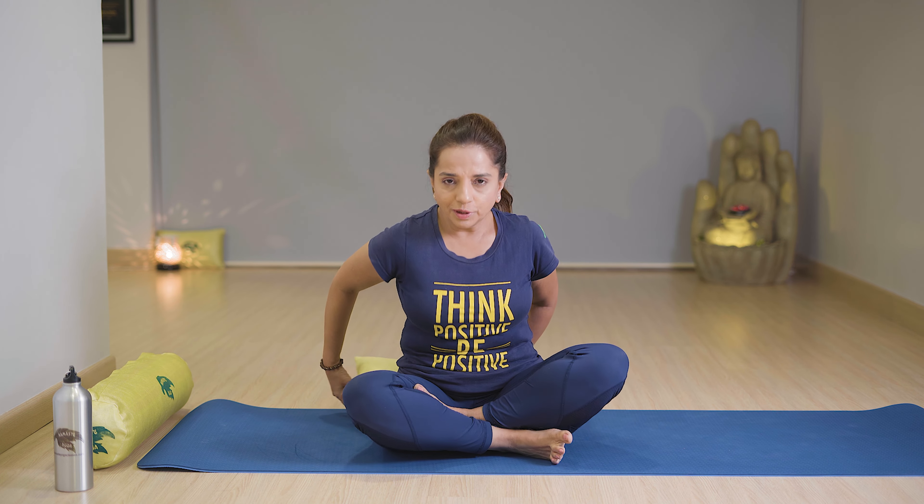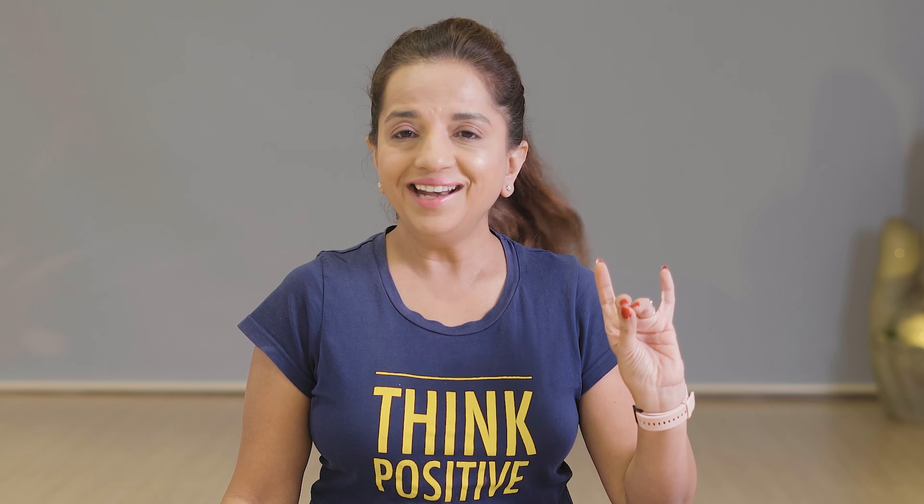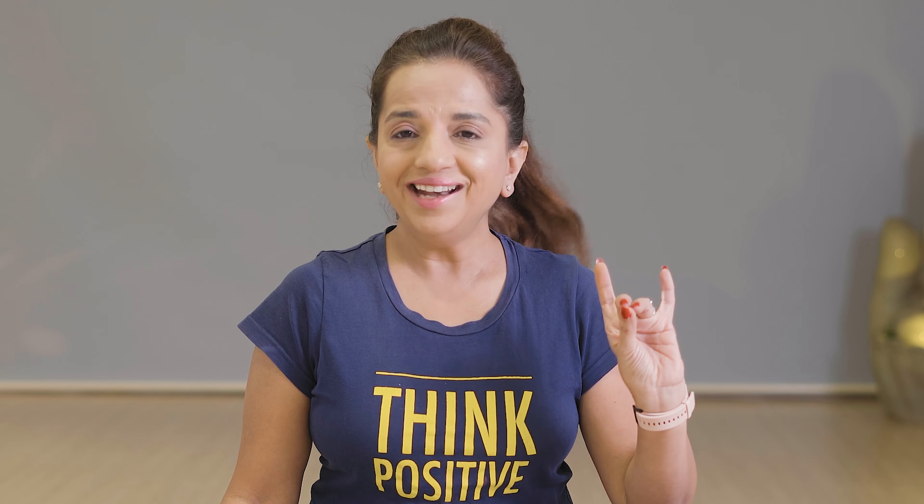Now next is Anulom Vilom pranayama with Apana mudra. You can sit on the floor in Sukhasana or half Padmasana, or you can sit on the bed, chair, or on a pillow. A pillow will give support to your tailbone. For Apana mudra, ring finger and thumb, and middle finger touching each other, rest of the fingers straight.